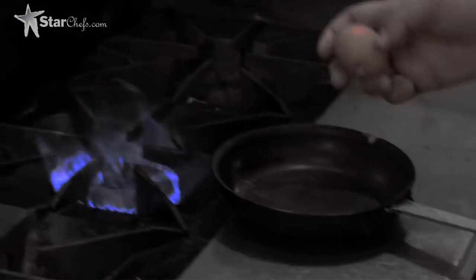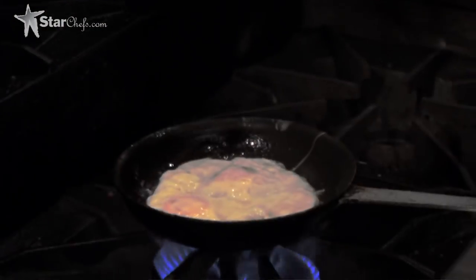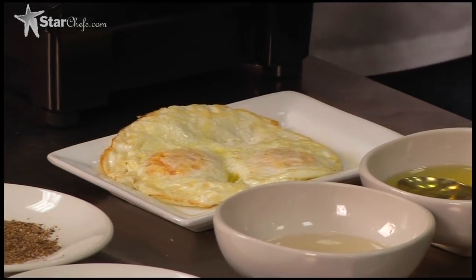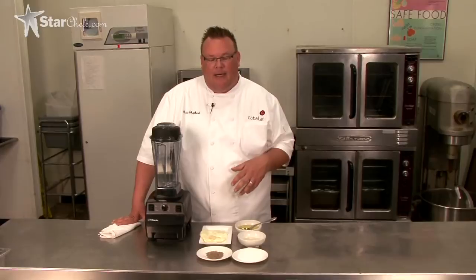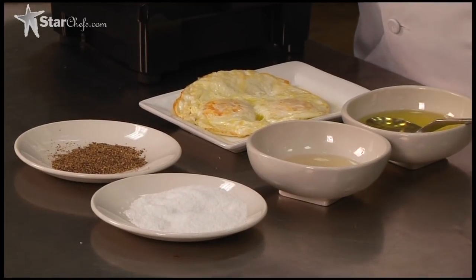Now it's time to do a fried egg. So the next step is we're basically going to make a fried egg emulsion. When you think of classic steak tartare, it's got the beef, the caper, the red onion, salt, pepper, and then there's this egg component part of the dish. So we're just going to take that egg and emulsify it into a kind of smooth paste.